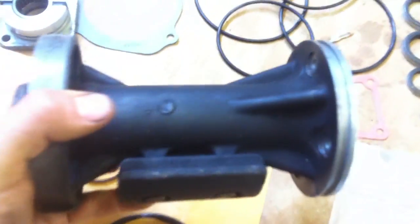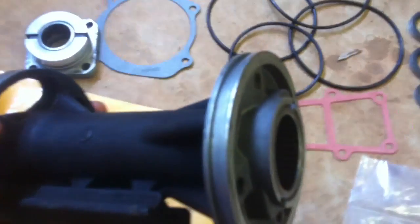Here's the bearing carrier I pulled out. That big o-ring goes in that groove. You can see I cleaned it all up — clean that up.